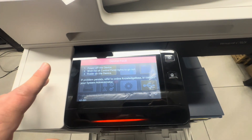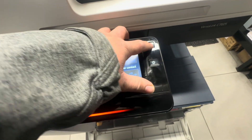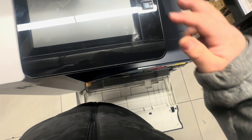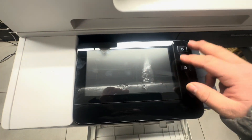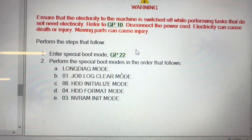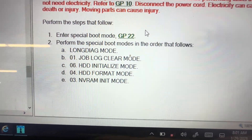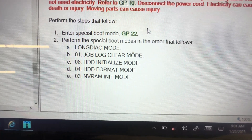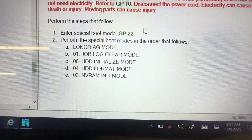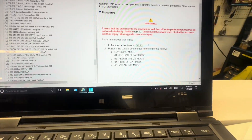Once you do that first part, turn off the machine. When it turns back on you might get an error — power it off completely again, do the procedure with two fingers, flick the power switch, and we'll go back into the special all-blue mode. We'll be following this chart: first was Long Dialogue Mode, then Job Log Clear Mode, then HDD Initialize Mode, HDD Format Mode, and finally the NVR RAM Initialize Mode. These are the steps we're going to be doing.